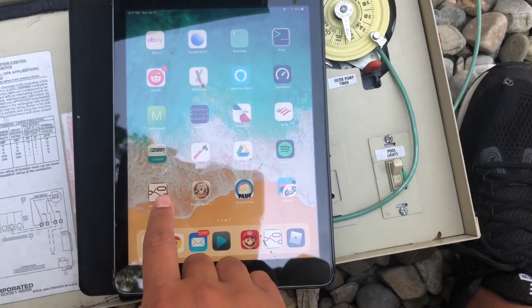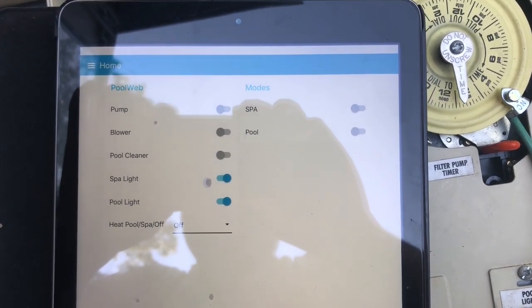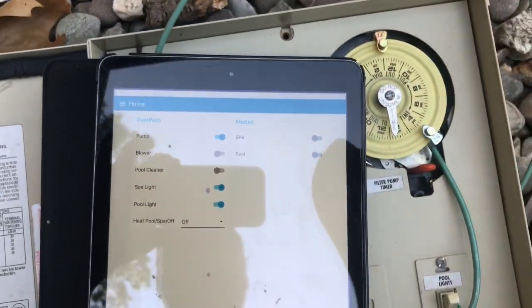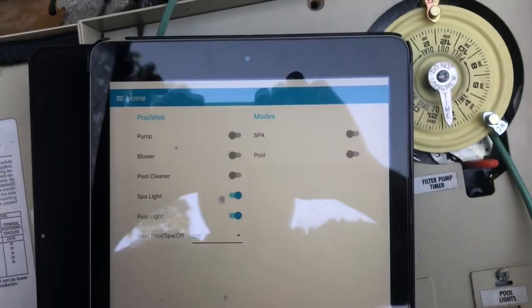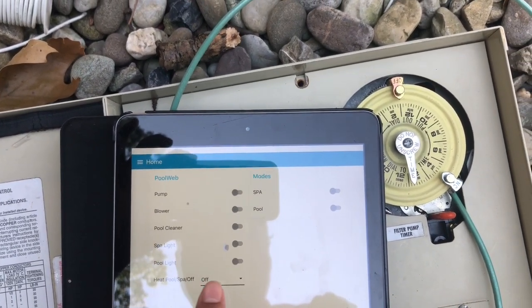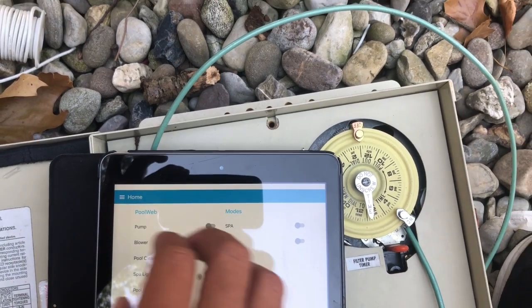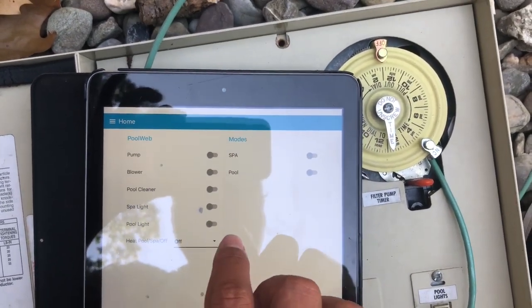Here's my interface — it's a web page bookmarked and saved to my home screen. I have controls for the pump, blower, heater, and spa. Hitting the pump button kicks it on; you can also manually override the relays for testing. The pool/spa/off selector controls which mode the heater operates in. When I hit spa mode it will turn on the pump and blower and, eventually, trigger the valve actuators to configure for spa — I still need to buy those, maybe next season.